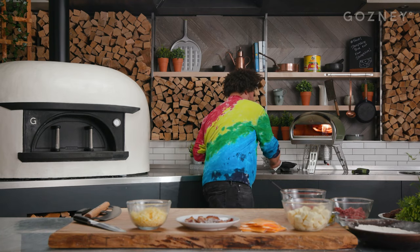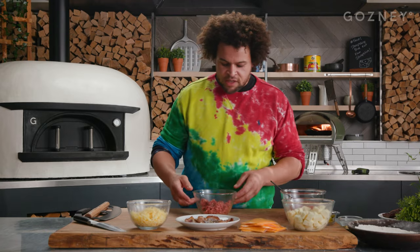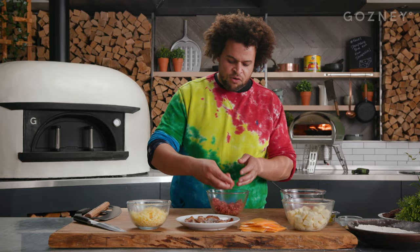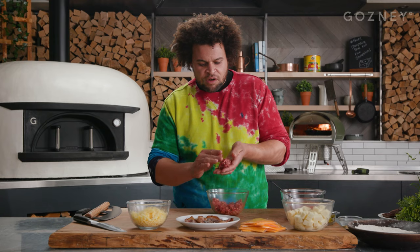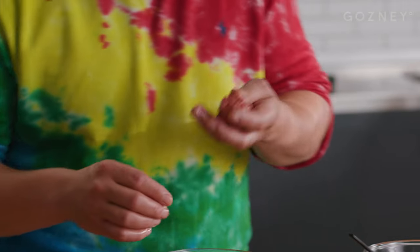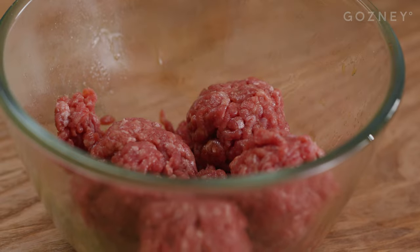I'm going to start by just getting this skillet nice and hot by getting it right into the back of the rock box. I'm going to take some mince — get the fattiest mince you can possibly get your hands on. I like about 35%. I'm just going to make four little balls about the size of a golf ball. Don't compress the meat too much. You want it nice and loose because these are going to smash down and create a lovely crust on the outside of our little patties.